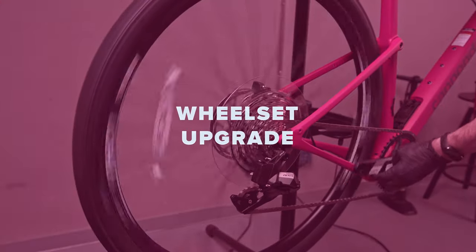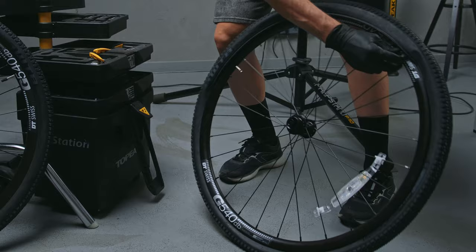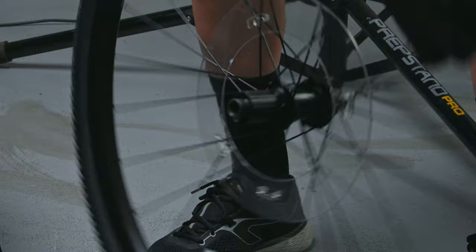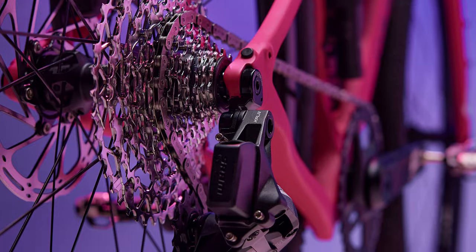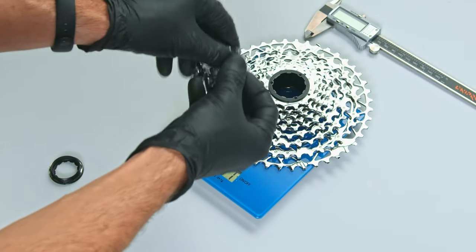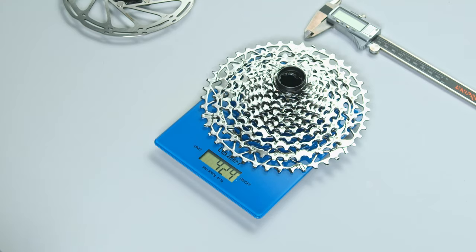The bike comes with generic hubs, standard spokes, and DT Swiss rims. It's tubeless ready, and it even comes with valves included. Important note: the cassette freehub body on this bike has a Shimano HG interface, but the groupset is SRAM, so if you're planning to upgrade to a lighter cassette or a wider gear range, you'll want to look for wheels with an XD hub body and replace the cassette when you swap out the wheels.